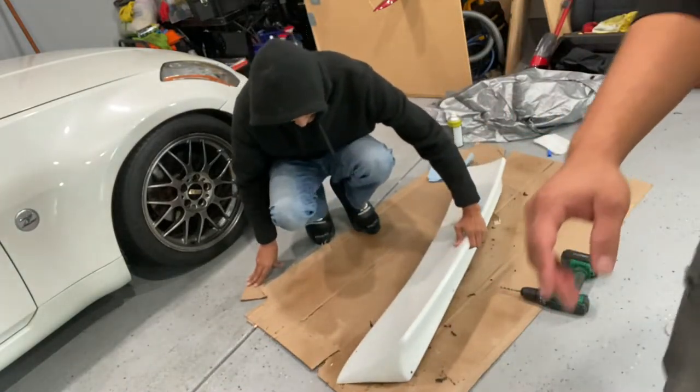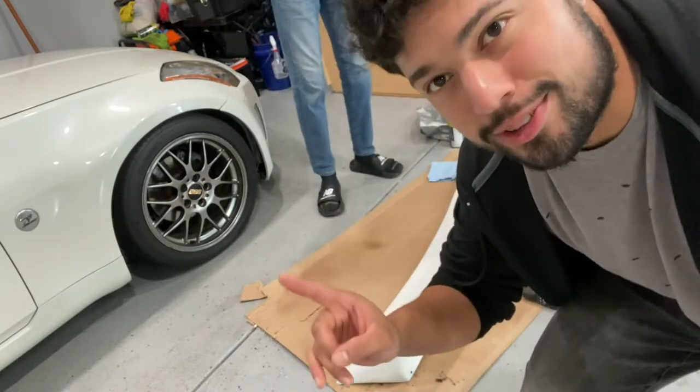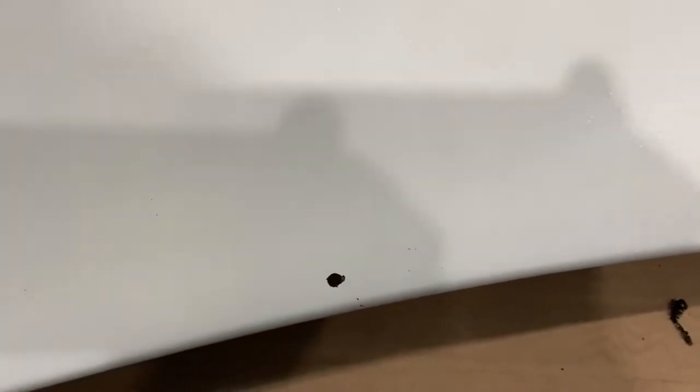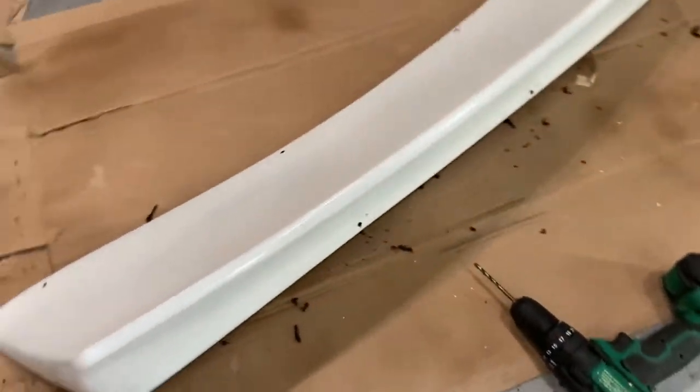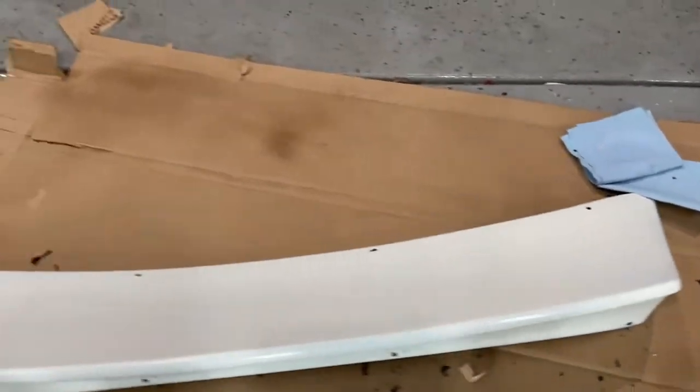Out of the eight holes that we drilled, one failed — because that was my first one. Pass, pass, pass, pass, pass, pass, pass — but the first hole I drilled, of course, I had to fail that one.